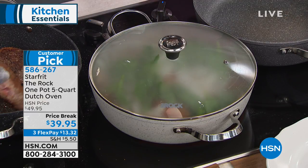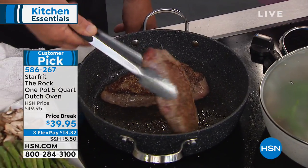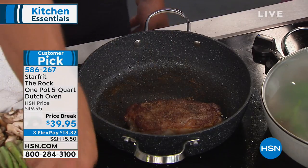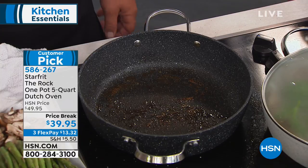I've got to show you these steaks. Look at the sear that you get — and there's no butter or oil or anything in it. No oil, no butter, nothing in there other than steak. I'm going to take these out, put them on a plate, and then we'll put a little red wine in here and deglaze this pan.